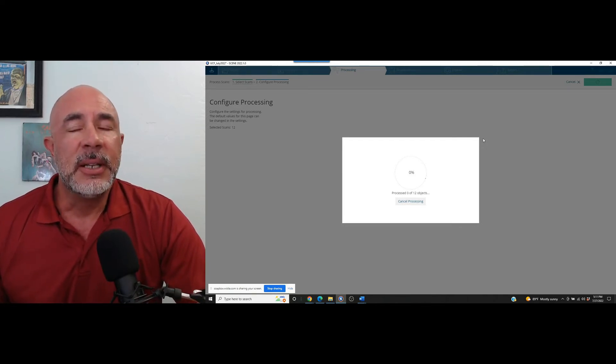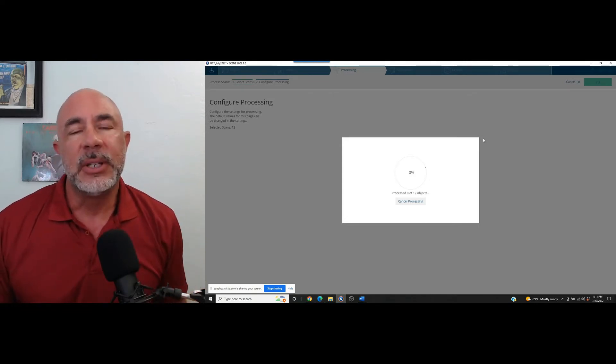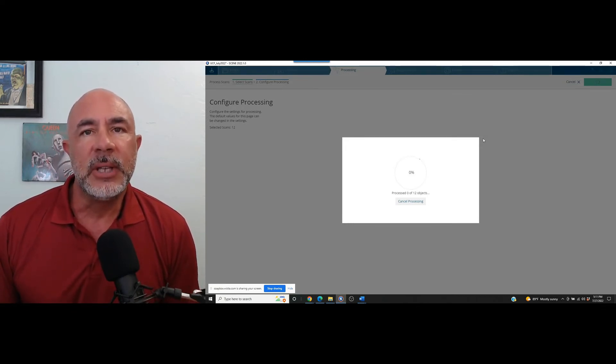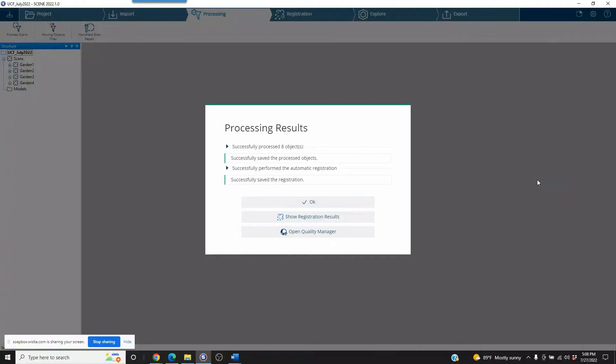I hope this helps the next time you're out in an area where you are forced to use sphere targets. Again, my name is Nick, I'm with Atlantic Laser Scanning. Let us know if there's anything we might be able to help with. We rent Faro scanners and we are always doing different tutorials. If there's something you're having trouble with, go ahead and email us — we'll try to put something together and address it in an upcoming video. Thanks and good luck with your scan projects.